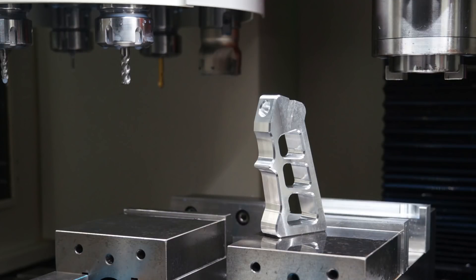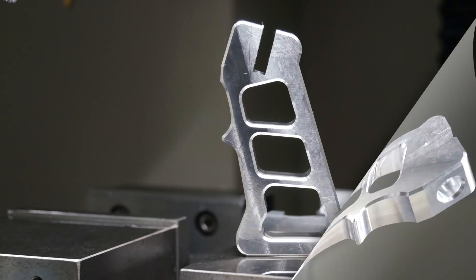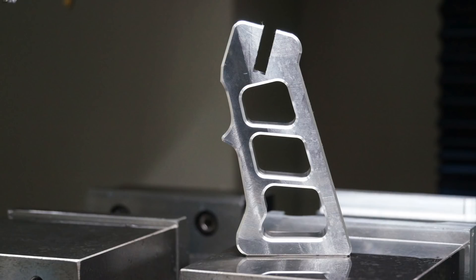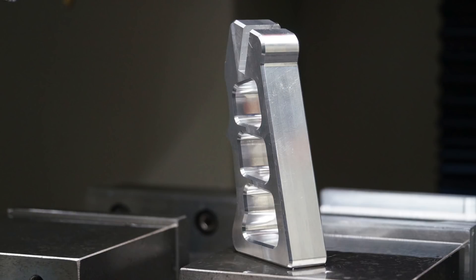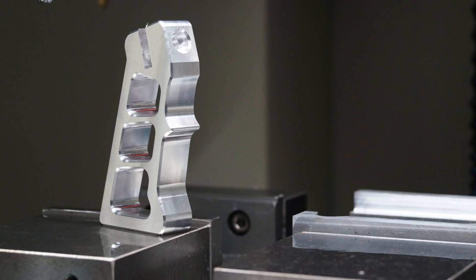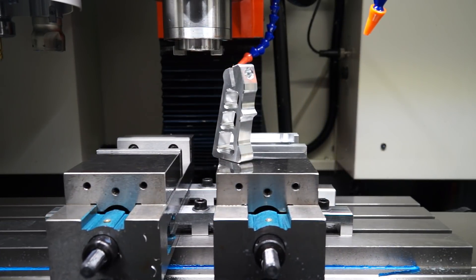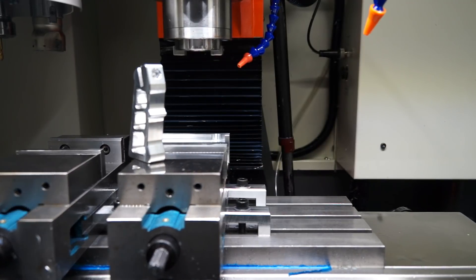That concludes today's CNC machining video. I was absolutely stoked with the surface finish and overall shape of the handle. Make sure you come back next week to see me make the Y bracket and test fire this bad boy. If you enjoyed today's video, please give it a thumbs up, share it across other social media platforms, and click that subscribe button and bell. Catch you later.